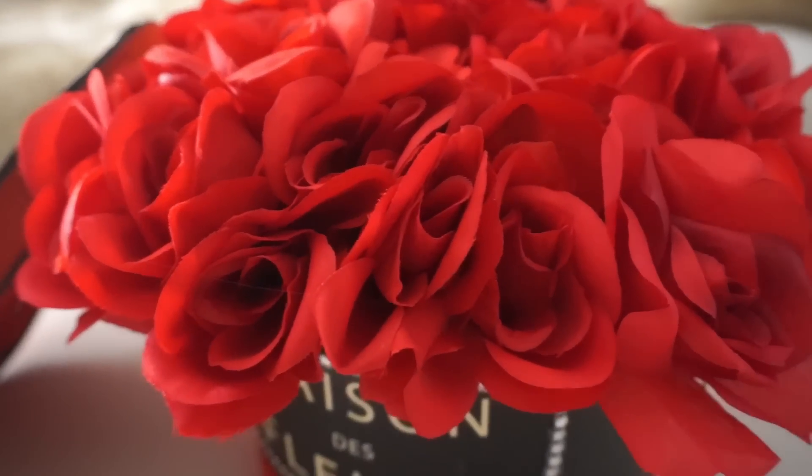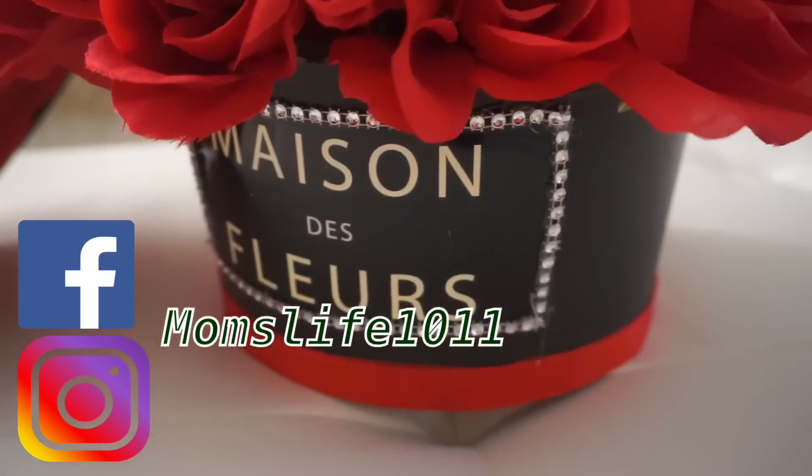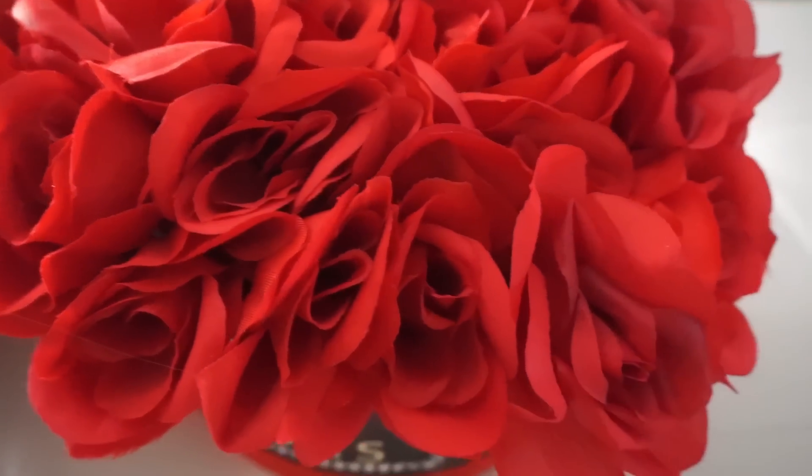Hey guys, welcome back to another DIY. It's been a while since I made a video and today I'm going to be showing you how I made this beautiful flower centerpiece with all items from the Dollar Tree.